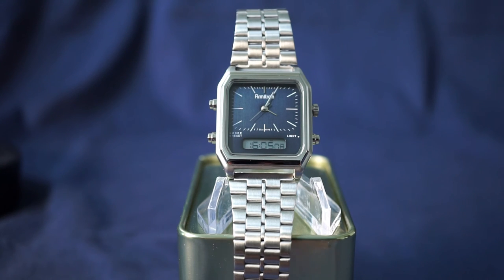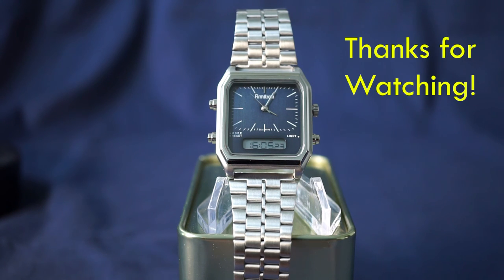Do I recommend the Ridgemont? Absolutely yes. It's a budget-friendly watch that looks good and feels good, and there's really not much more you can ask for. I hope you enjoyed this watch review and I hope it helps you with your next watch purchase. Thanks for watching.